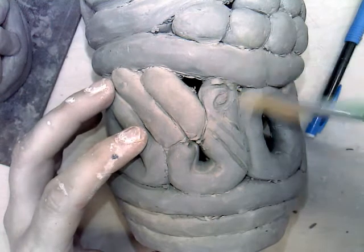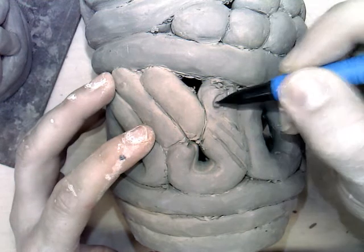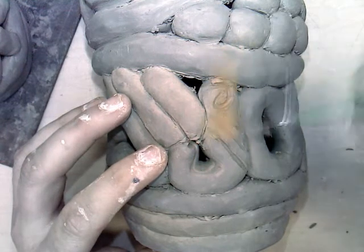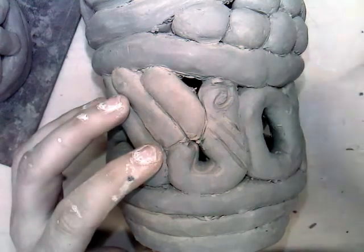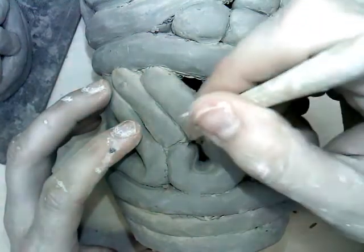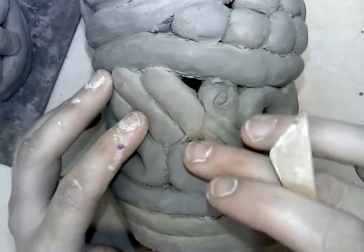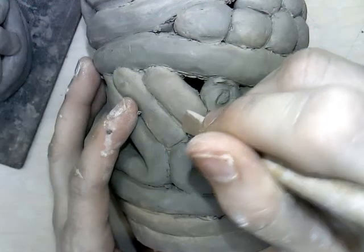Usually I just blow on my piece to get those clay crumbs out of the way, but that's probably not the most sanitary. So I'm going to give you a rough paintbrush to put in your tool kit. If you have little crumbs in there, you can use your brush to brush them away, or use a tool to scoop them out. We want to take our time with this step and really make something that looks well crafted and well made — something we can be proud of.